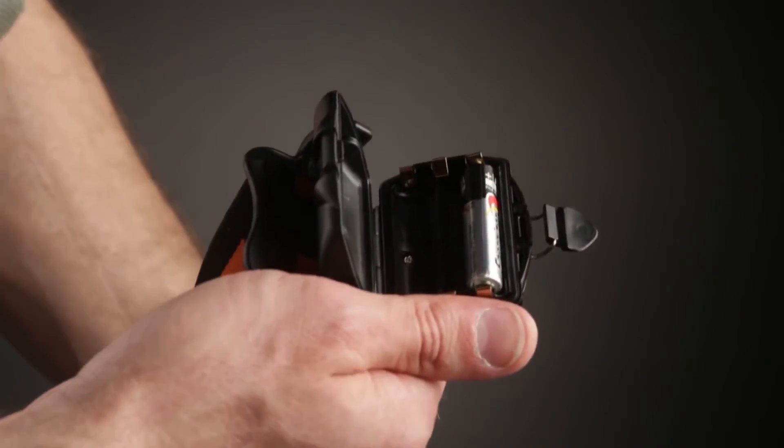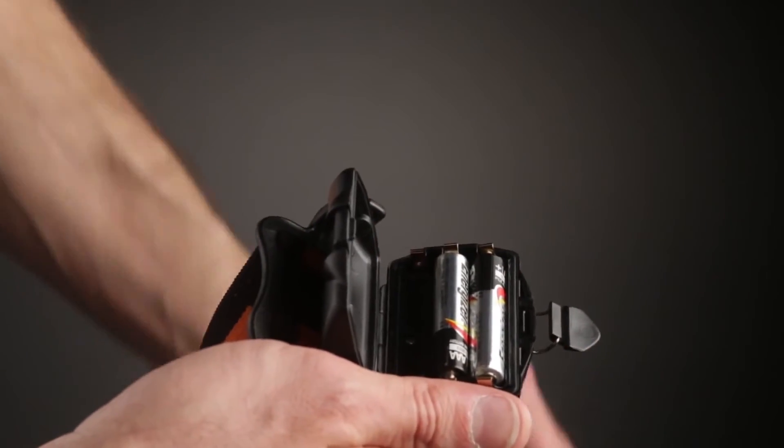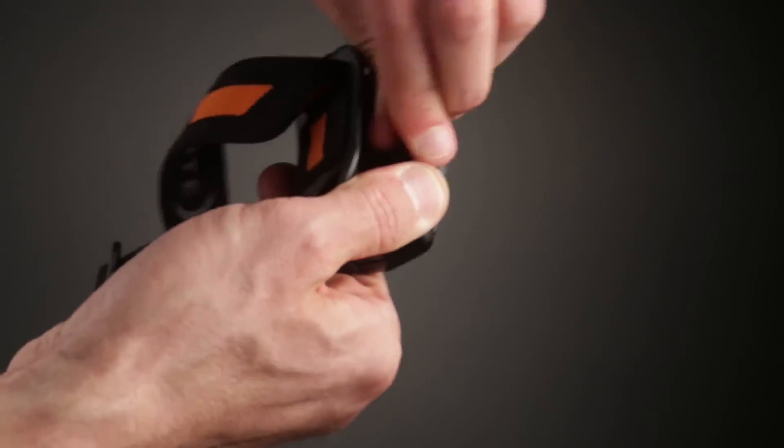Insert batteries one at a time, with polarity matching the orientation indicated on the battery compartment. Close the battery compartment and hold it shut while pushing the cam latch down until it snaps into place.